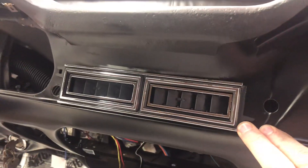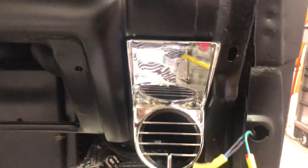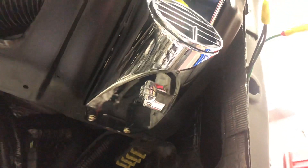This is mounted — that's why it looks a little off — but there's your center vent. I did have to trim the dash a little bit, but it comes with a template. Here are the side vents; the quality seems to be really nice — chrome-plated steel — and there's your lever for shutting the vent off.